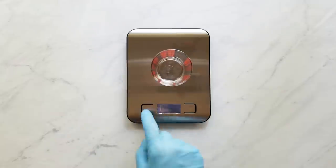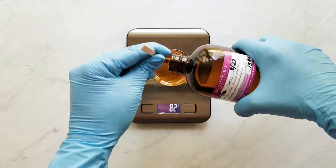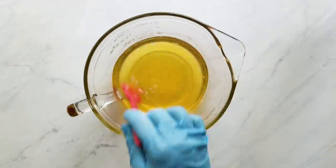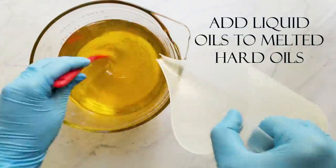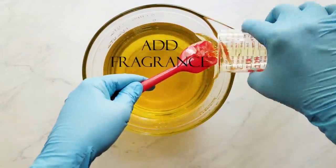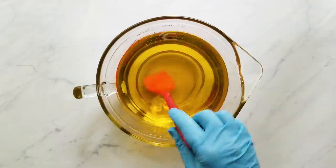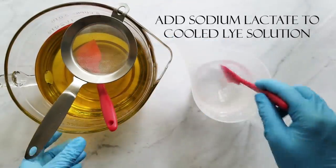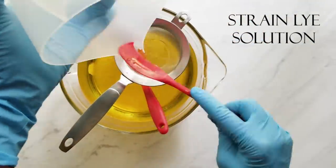The fragrance I'm using today is Energy from Bramble Berry — it's one of my go-to fragrances because it doesn't cause acceleration. I add my liquid oils to my melted hard oils, and since Energy is a well-behaved fragrance I go ahead and add it to my oils. Once my oil solution and lye solution are between 85 and 95 degrees Fahrenheit, I add my sodium lactate to the lye solution and strain that into my oils.